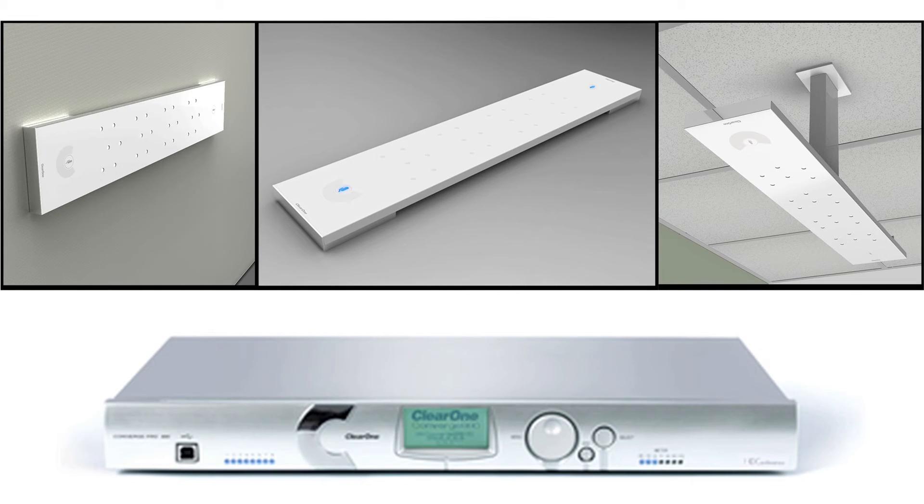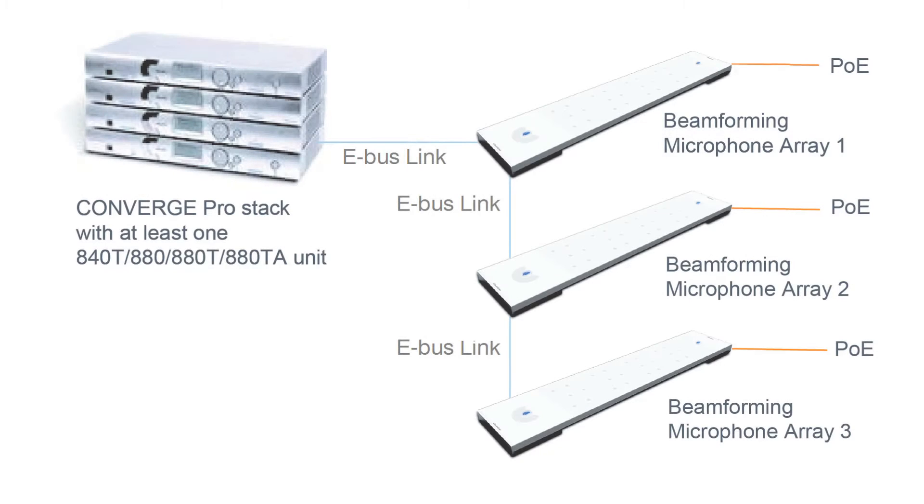The ClearOne Beam Forming Microphone Array is scalable, with the option to deploy as many as 16 Beam Forming Microphone Arrays per Converge Pro system — three arrays per Converge Pro host unit, those being Converge Pro 840T, 880, 880T, or 880TA.